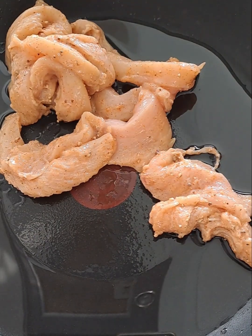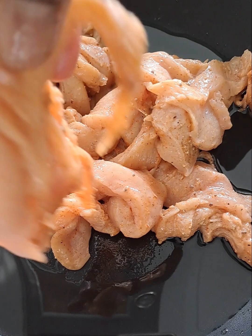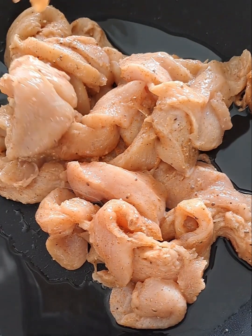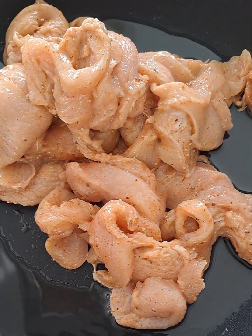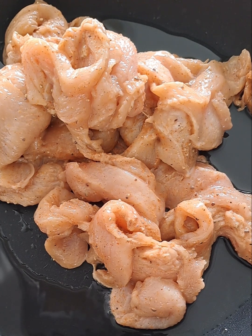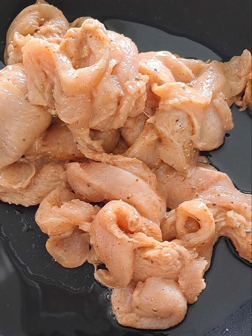In goes the finely sliced chicken fillets. This will fry very quickly, so we just want to sauté it very quickly. You are going to cook this on medium heat.